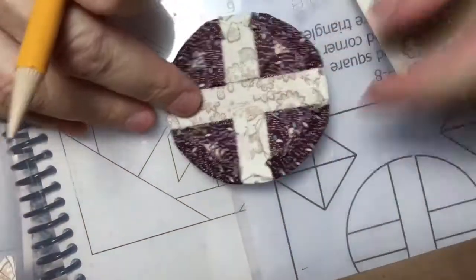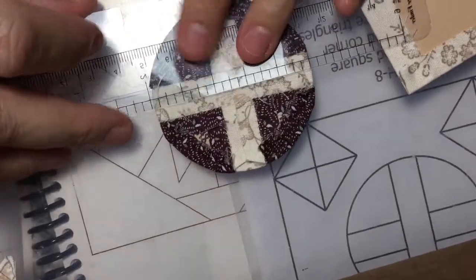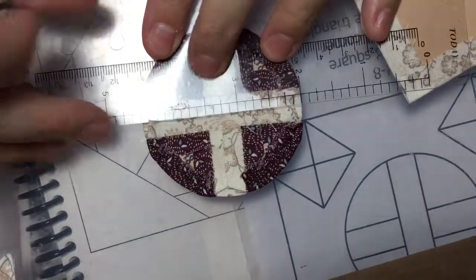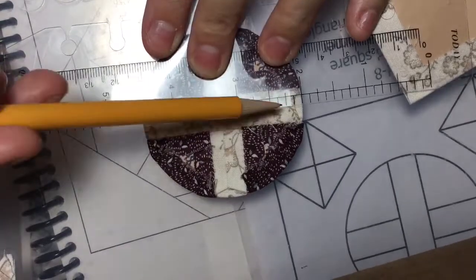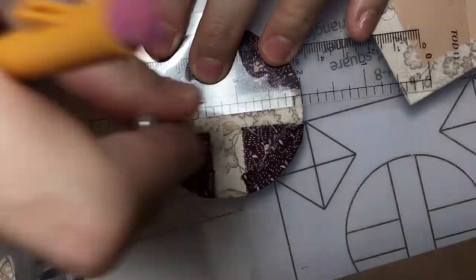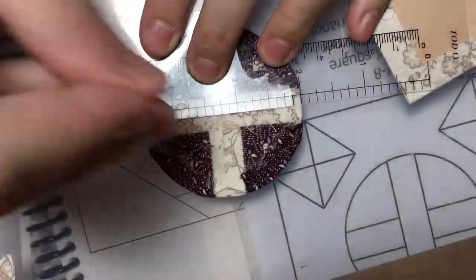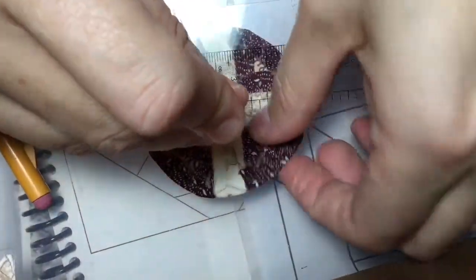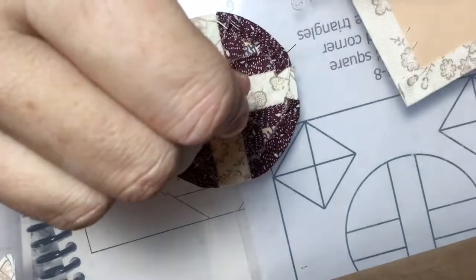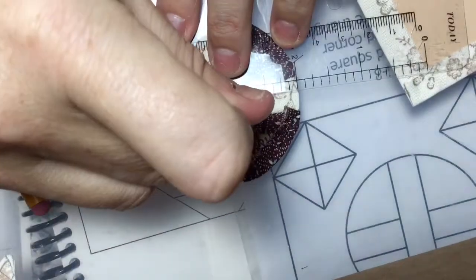I'm going to take my circle — I've already got my X to find the middle. My ruler is clear so I can see what's going on with the fabric. This is a two-and-a-half-inch circle so that means I need to go one and a quarter inches in. I'll check it on both sides of the 90 and move it over just a little bit. There's my center.